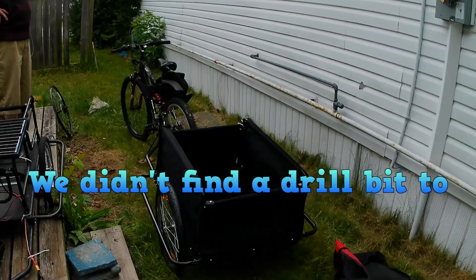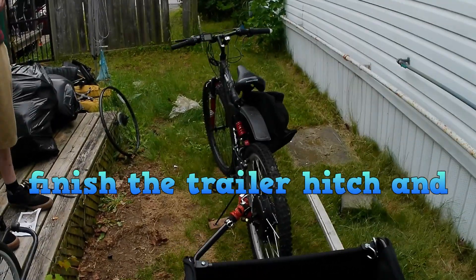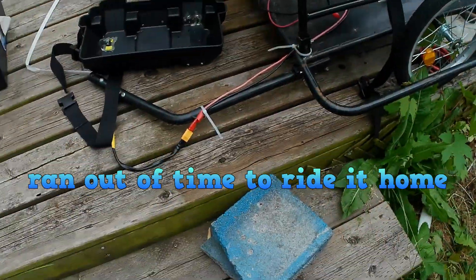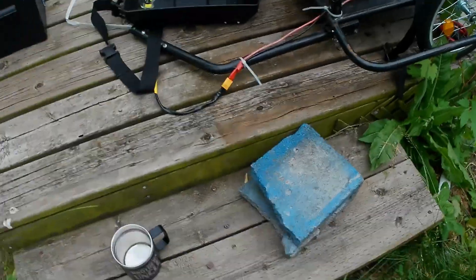E-bike's done. Trailer's done. The only thing left is to eat dinner and make a power cable to run from the trailer up the bike line. His needs to be about a half a foot longer than mine — just have to measure mine.